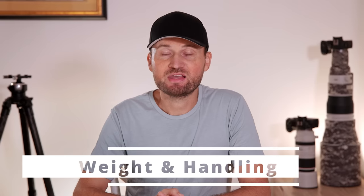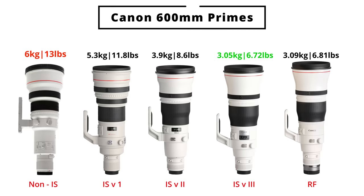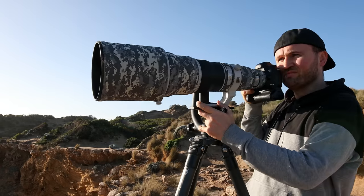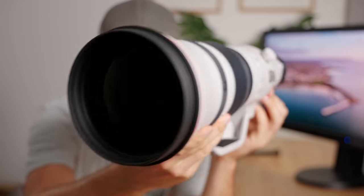Let's talk about the size and weight of the different lenses, because this is where the differences are the most dramatic. In terms of size, they're all quite similar, but when it comes to weight, things get a little bit crazy. The non-image-stabilized version, for instance, weighs almost double what the current RF or EF version 3 weighs. Once I actually touched an EF version 3 lens, lifted it up, and handled the RF lens, I was blown away by how much lighter these lenses actually felt.